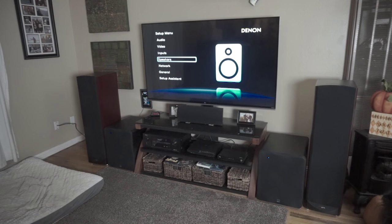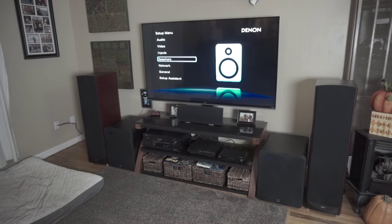Hey guys, I want to do a video on setting up your new subs. The whole point of everything I'm doing is so that you guys end up getting some good subs and enjoying your home theater and music a lot better. One of the things that is important when you get subs like these is getting the setup right in your AVR.